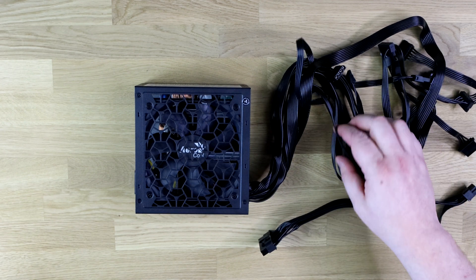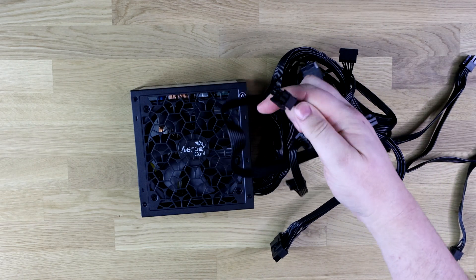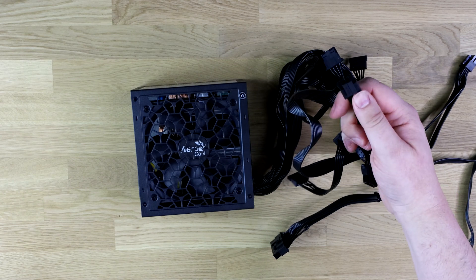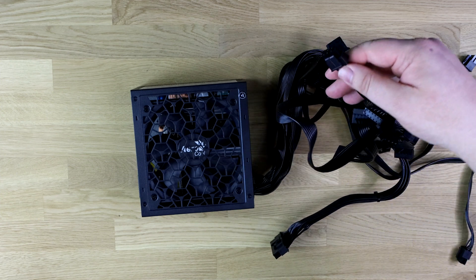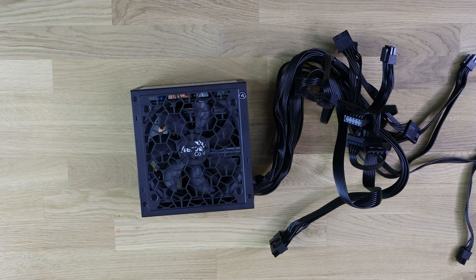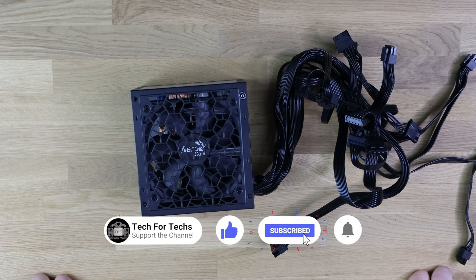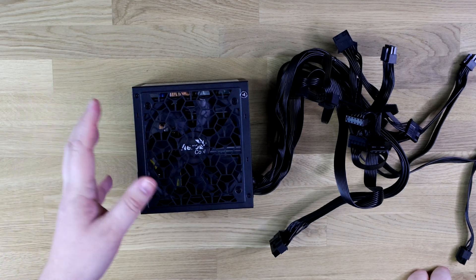You've also got the motherboard CPU power connectors — the ones you hook up near your processor. There are two cables, each being a 4+4 pin, giving you two connectors total. That gives you all the connections you need, potentially supporting up to four graphics cards, or two cards using two connectors each. So it should do what 99% of people want.